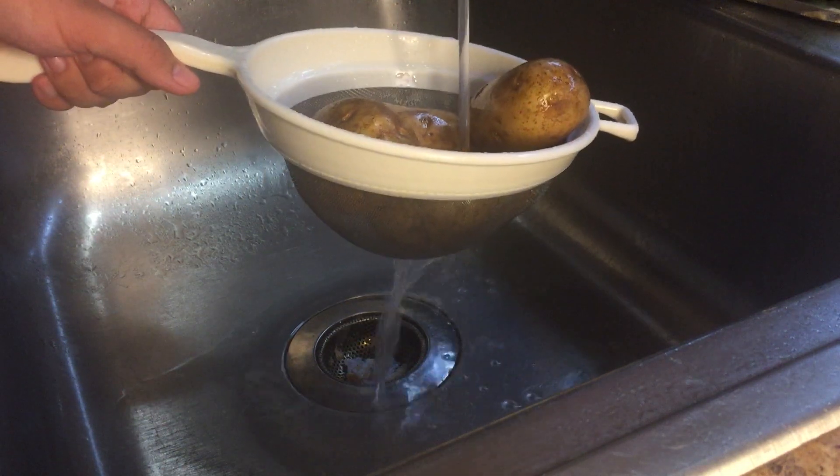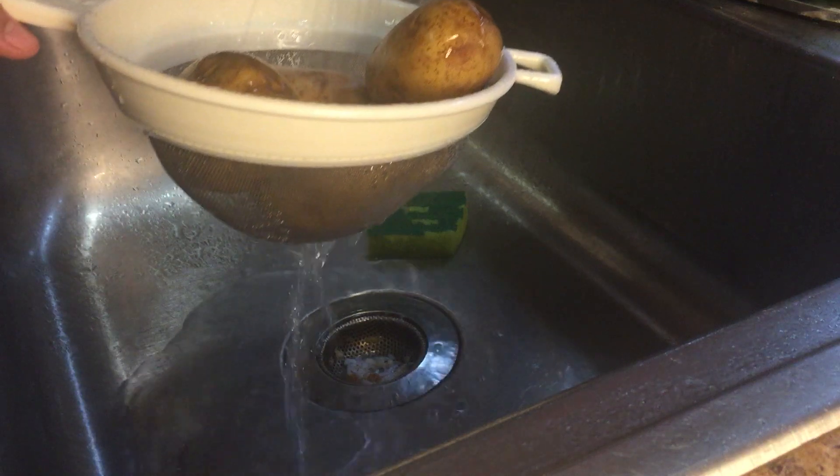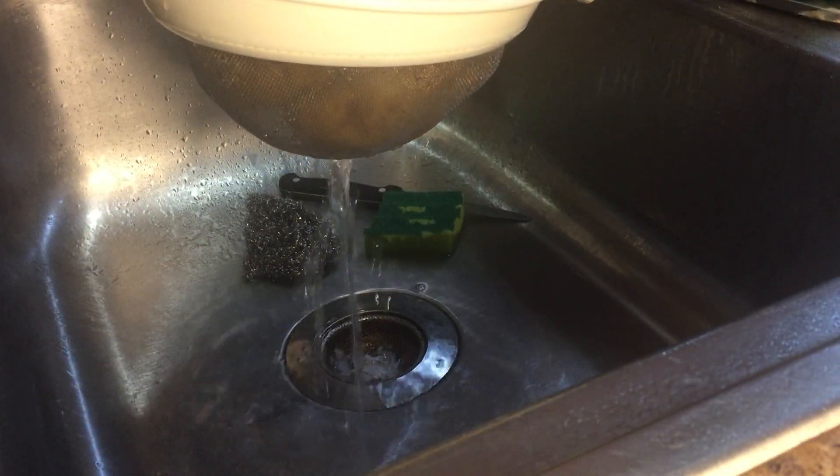The first and most important tip to making potato pancakes is to always put them through a strainer. This ensures that all the nastiest things that you don't want to eat on the potato get washed out. And if they don't flush down your sink well, you can feed them to the cats outside.